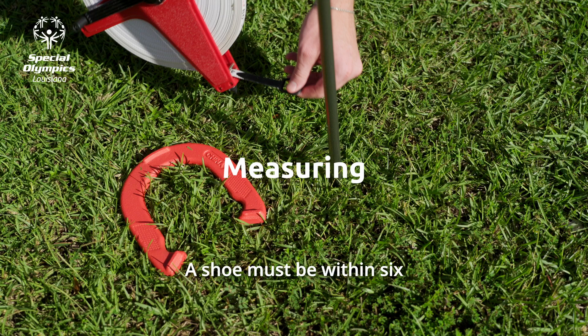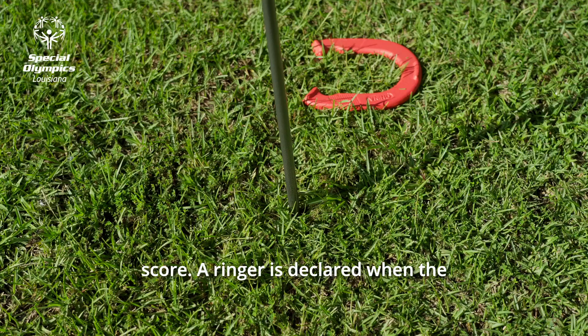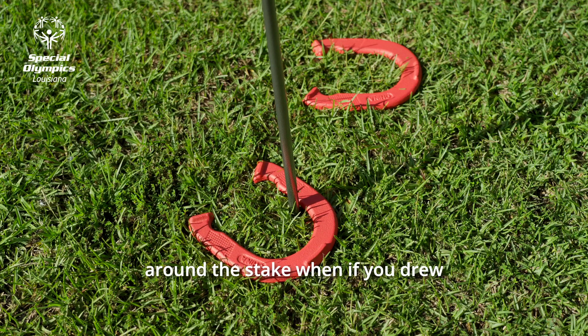Measuring: a shoe must be within six inches of the stake to score. A ringer is declared when the horseshoe is far enough around the stake that if you drew a straight line across the heels, it would encircle the stake.